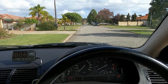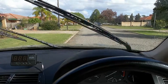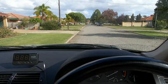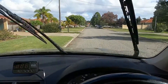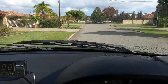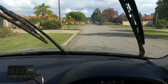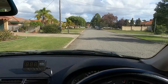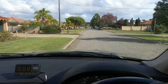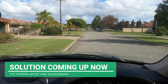Do your wiper blades do this? See this shuddering? That vibration and shuddering is annoying and it doesn't clean the window properly, so we've got a perfect solution to solve this.